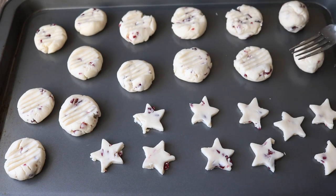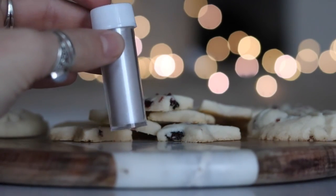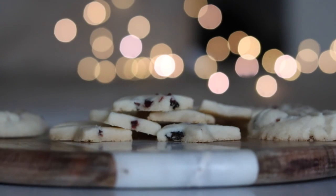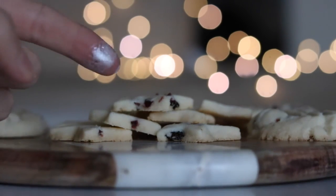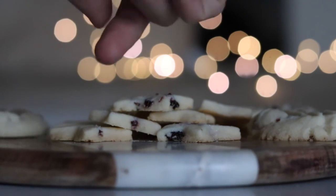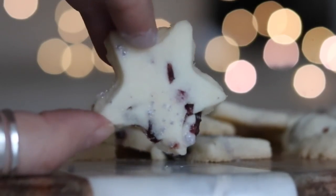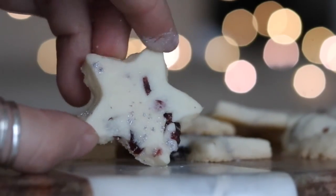Bake at 300°F for about 15 minutes, but watch them to make sure they don't burn. Once they cooled, I sprinkled on some edible glitter — it's actually vegan and I'll link it below. I got it from Michael's craft store, but you can also order it online.